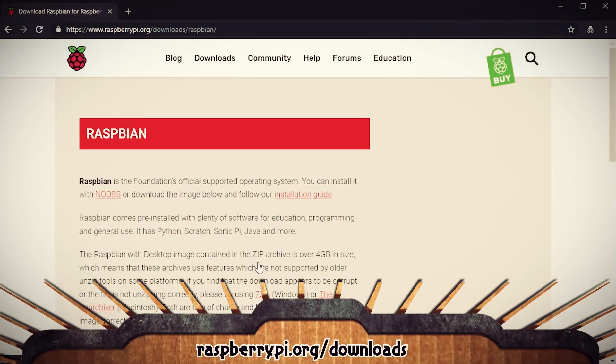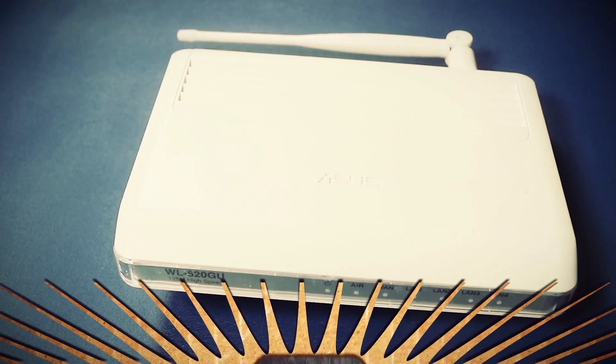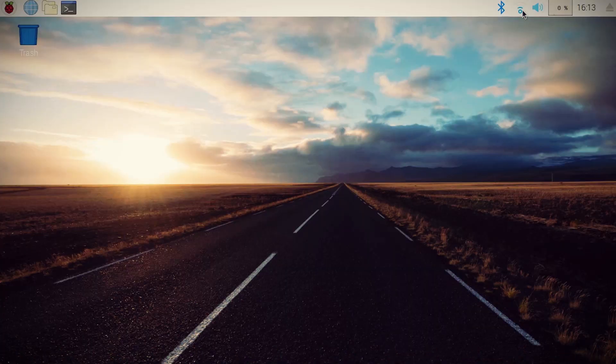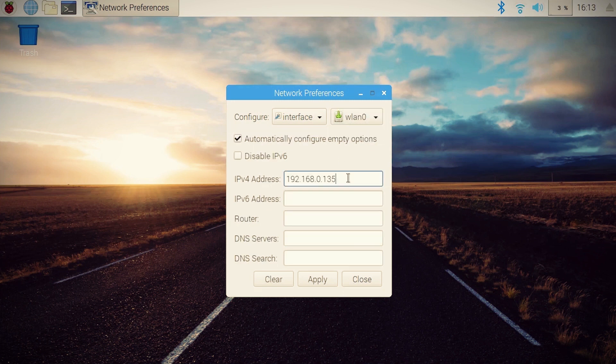Alright, let's crack some chickens and make some eggs before they hatch. I went ahead and installed the Raspbian OS on the Pi and connected it up to my wireless network. So that we always know how to find it on the network, we should give it a static IP address instead of letting those silly little network gnomes determine that for us.